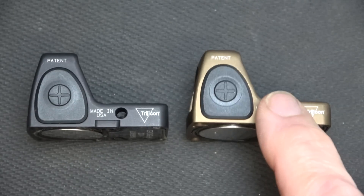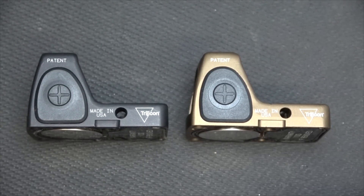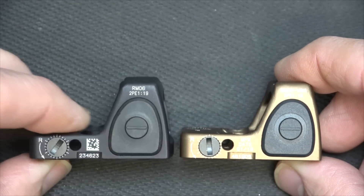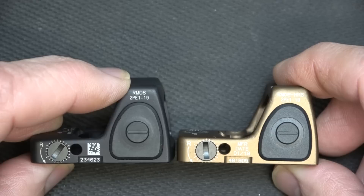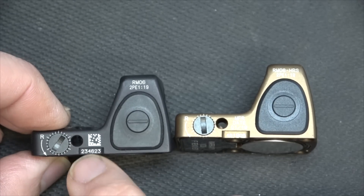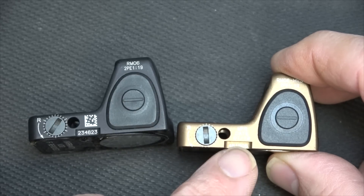Here we have the Type 1 and the Type 2 RMR. From this angle there is no visible difference — both have the plus keypads, Trijicon, made in the USA, and patent markings. There are some differences on the other side: this one says RMO6, this says RMO6 with the HRS. They both have the verse reference, but here you have your QR code on the side and your serial number. On the SOCOM model, your QR code is on top. The graphics are also a little different on the adjustments.